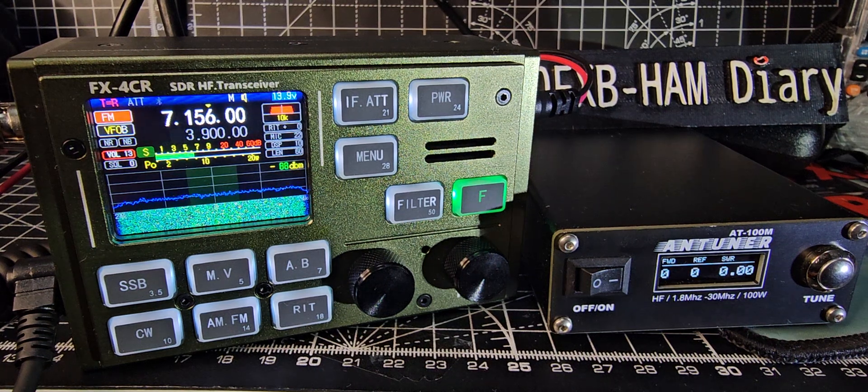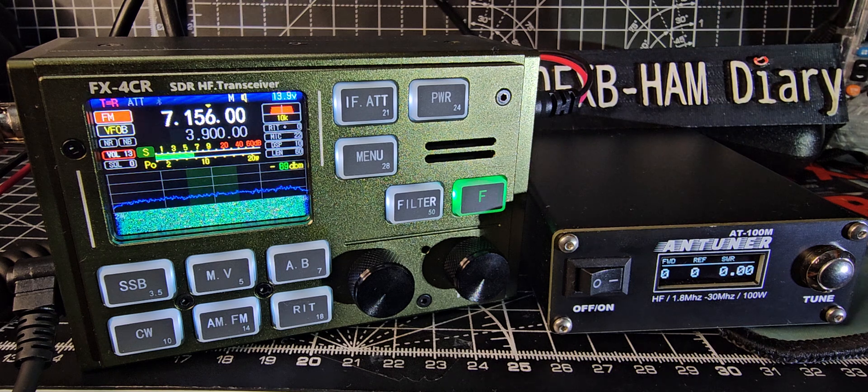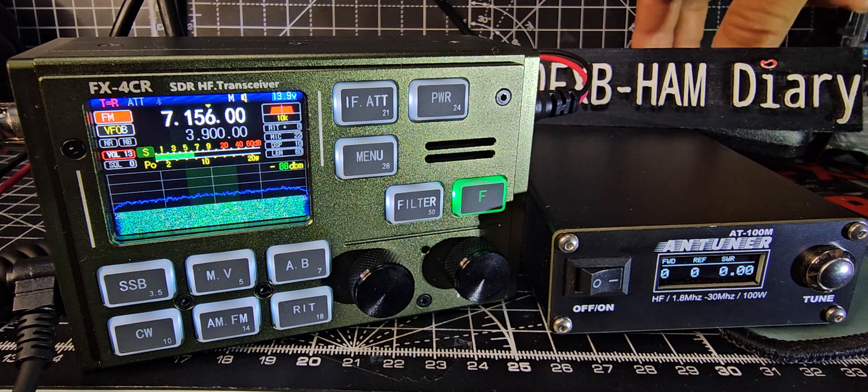Welcome back to my videos on the FX4CR. I've got my ATU100M antenna tuner connected, so I thought I'd quickly test the power and show the tuner working. It's just a patch lead that goes from the tuner to the radio, and then the antenna goes to the tuner — a very basic connection. This ATU100M has a built-in battery and works excellent; it's got a USB-C charging input.